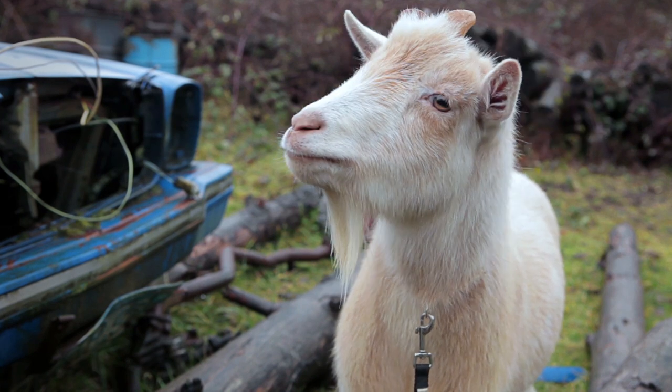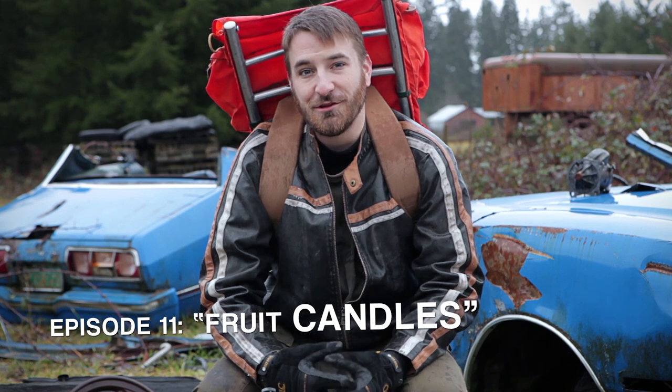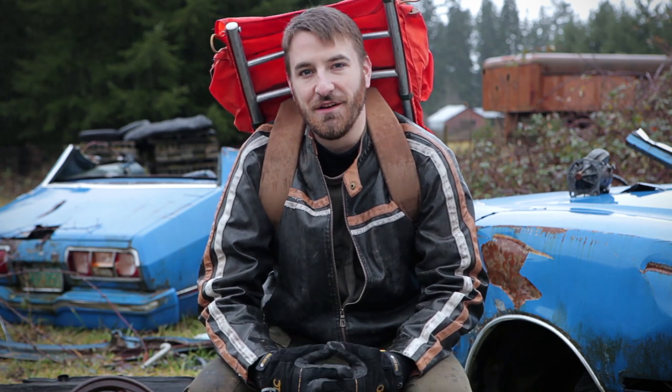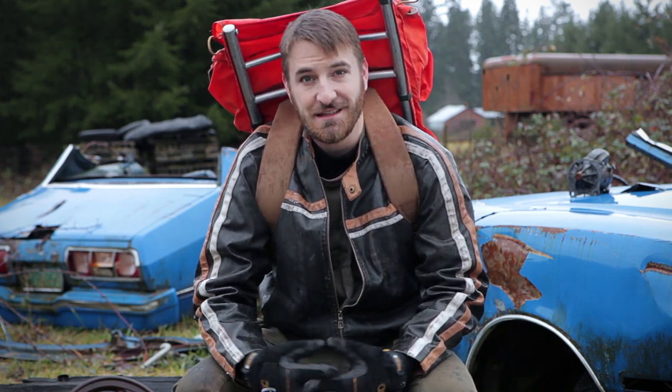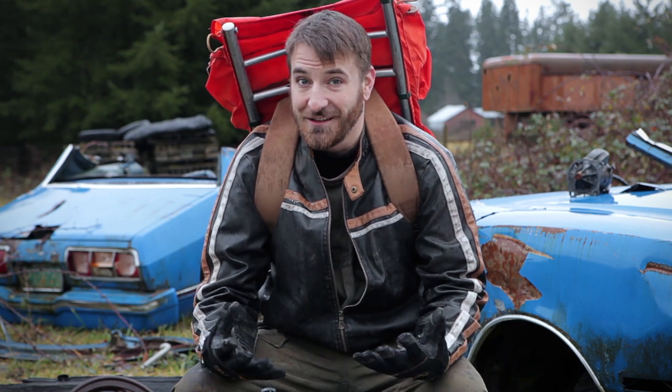Hey, everybody. Thanks for joining us again. You know, thanks to the invention of the light bulb, human beings have been able to stay up later and get less sleep than ever before. Thanks to the zombie apocalypse, we've all once again been plunged into an eternal darkness. It's only a matter of time before our batteries run out completely. So today,